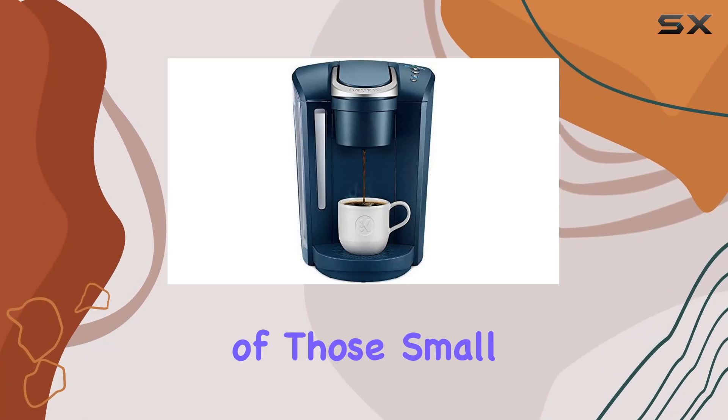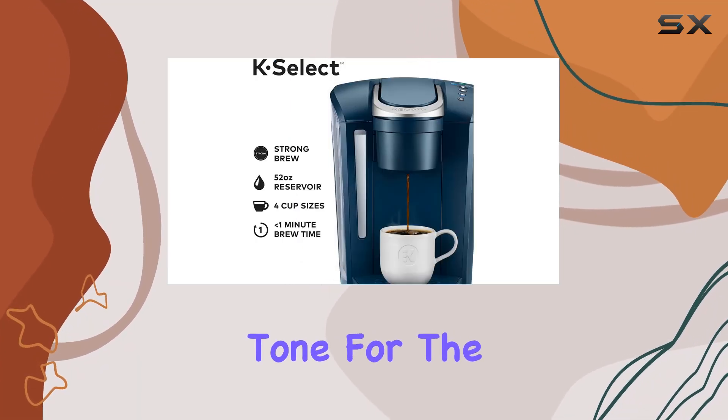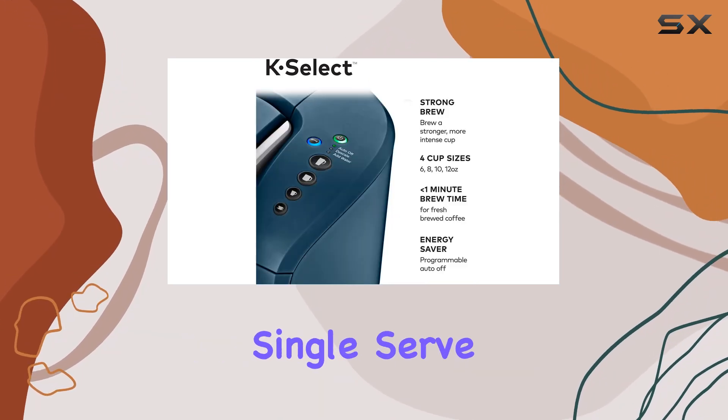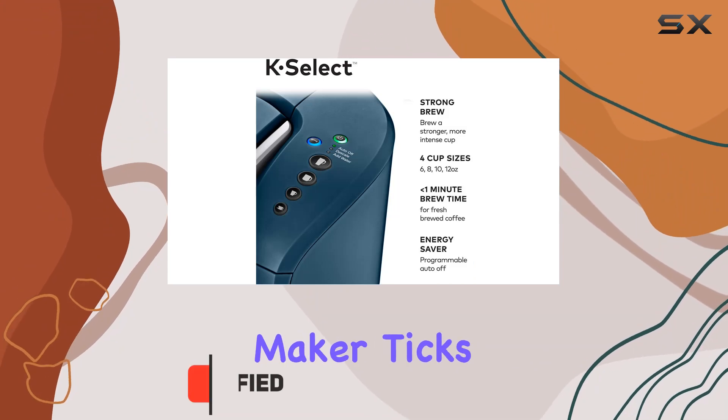Waking up to a good cup of coffee is one of those small pleasures that can set the tone for the entire day. And when it comes to convenience mixed with quality, the Keurig K-Select Single Serve K-Cup Pod Coffee Maker ticks all the boxes.